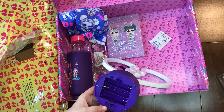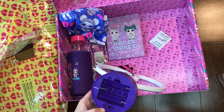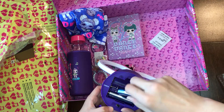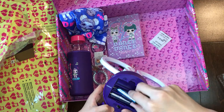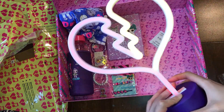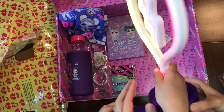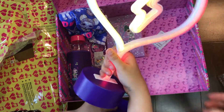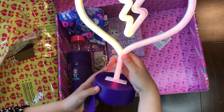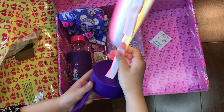We need three double A batteries to light this thing up. And there is a switch — turn it back on. Let's put the lid on, turn it around. Oh my gosh. Pretty. So pretty!